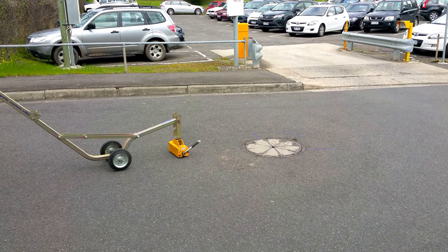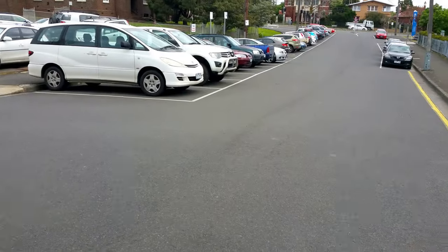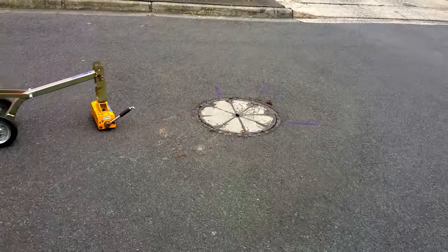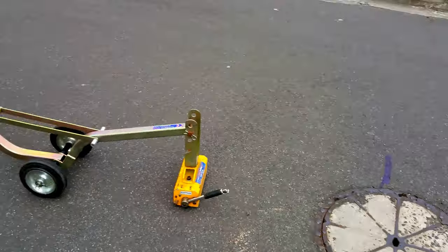So guys, I just want to show you what we do for sewer manholes. We're in the street at the moment — there's a sewer pit. They're bloody heavy to lift, so what we do, you'll see here, we've got a magnetic lifter.